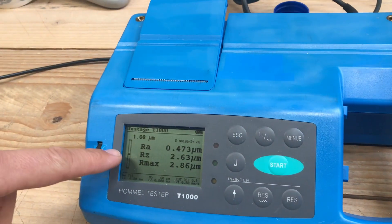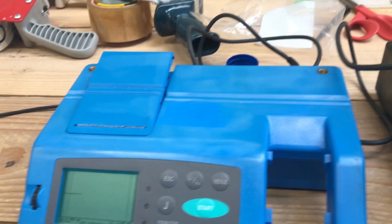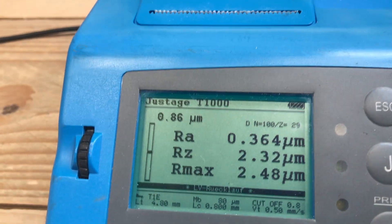We level it down. 1.10 — so completely in the middle. Start: 0.364.